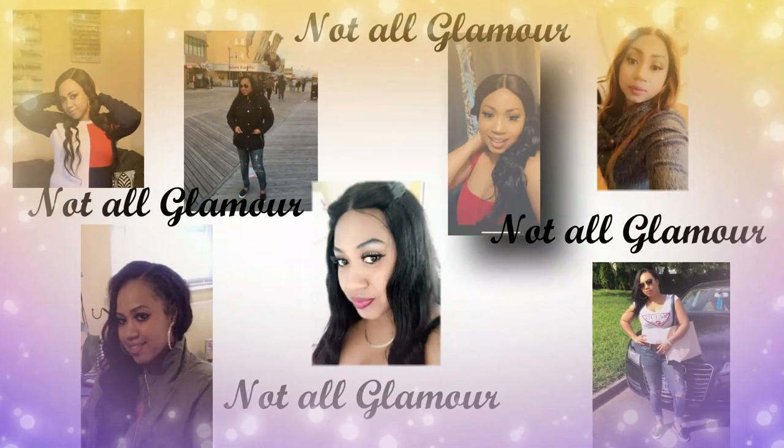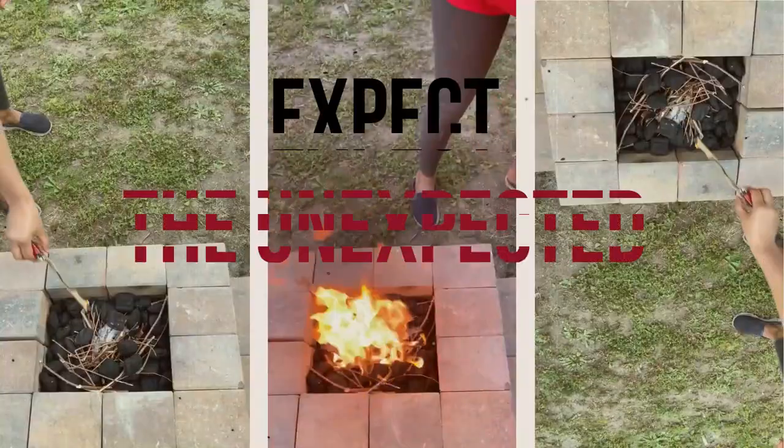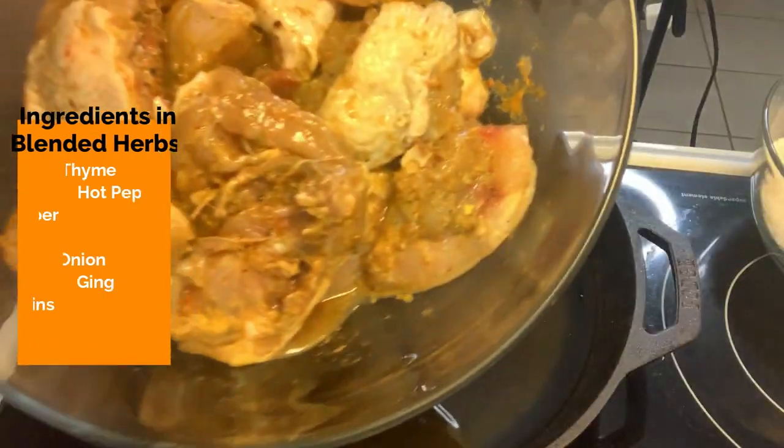Welcome, welcome family! Today we're gonna do some Jamaican French fried chicken, and this was requested from a family member all the way in England — Julianne, big up yourself! She requested me to do the French fried chicken, so I'm gonna do it instructional way. Just stay tuned and see what I do. And guys, if you're not yet part of the family, please become one by subscribing.